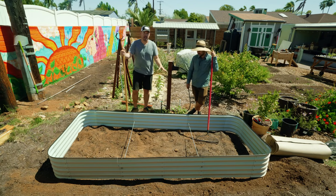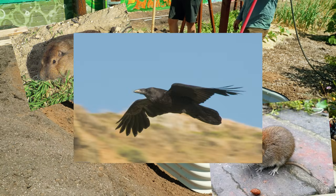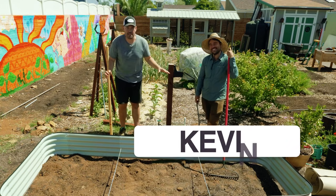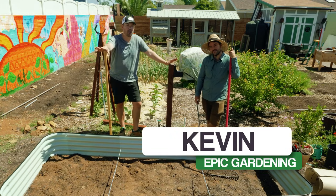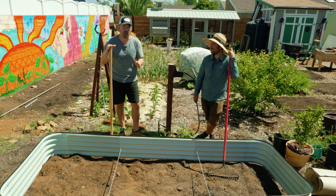What do you do if you've got a raised bed and you have gophers, deer, voles, birds, or whatever the case may be — how do you actually protect your raised bed? In this video, we're going to show you our ultimate solution for protecting a raised bed from every single type of pest.